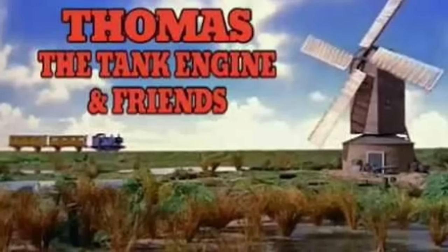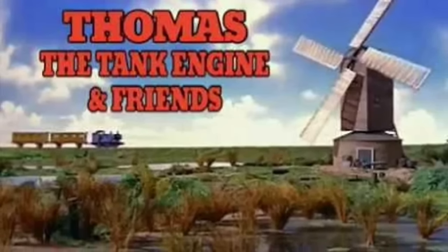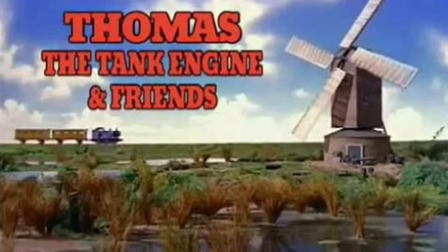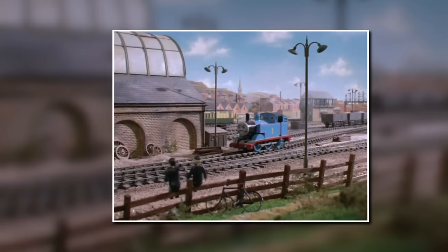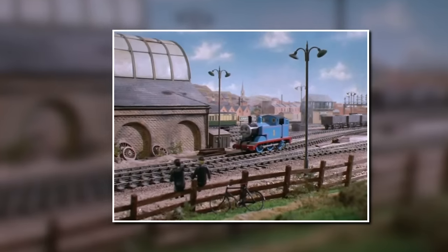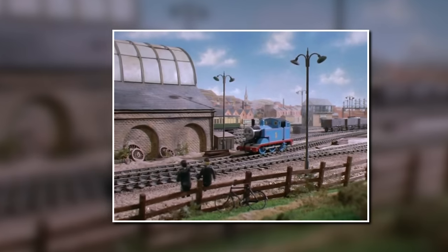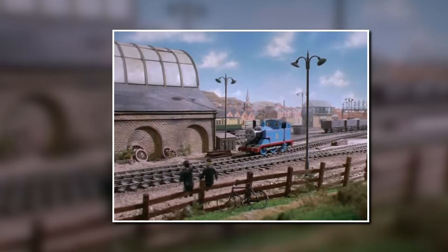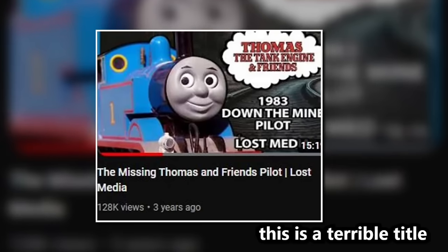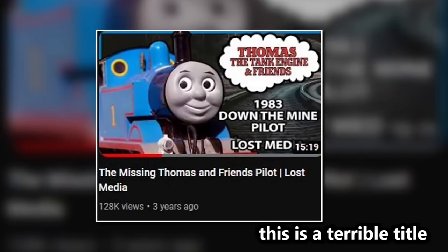40 years ago, Britt Allcroft and her team would create a pilot pitch episode for Thomas the Tank Engine and Friends titled 'Down the Mine,' based on the Railway Series story of the same name written by Reverend Wilbert Audrey. Today, however, barely anyone outside of the intended team has seen the pilot, and tons of information has come out that contradicts and debunks a lot of what was previously said.